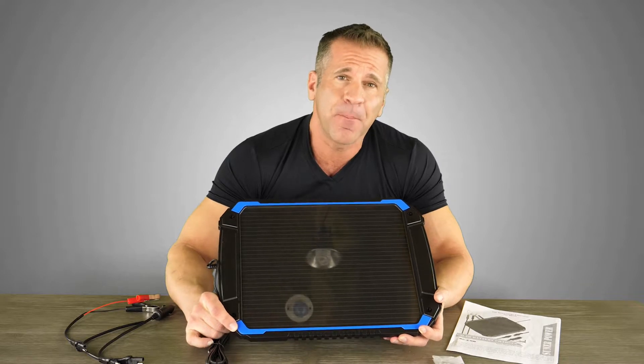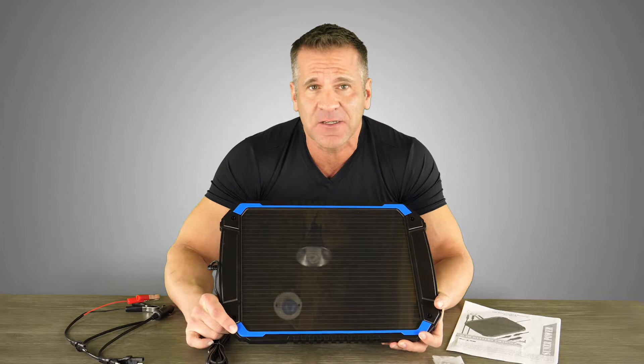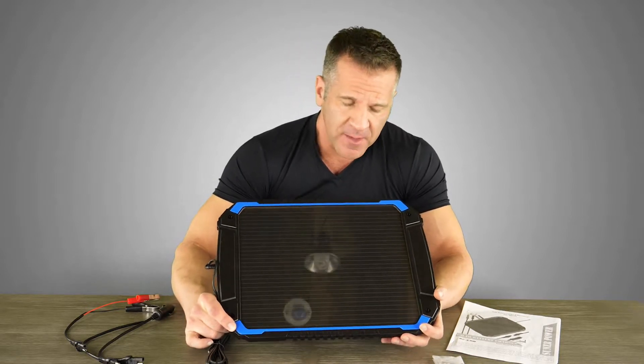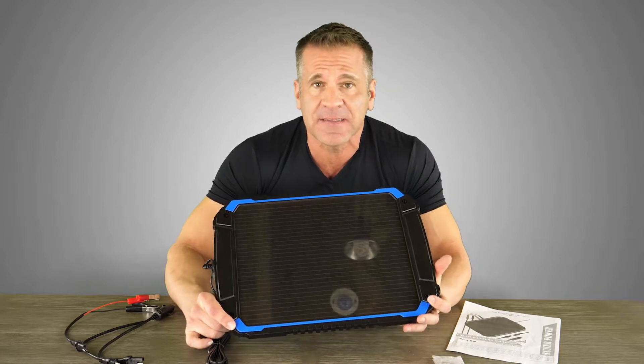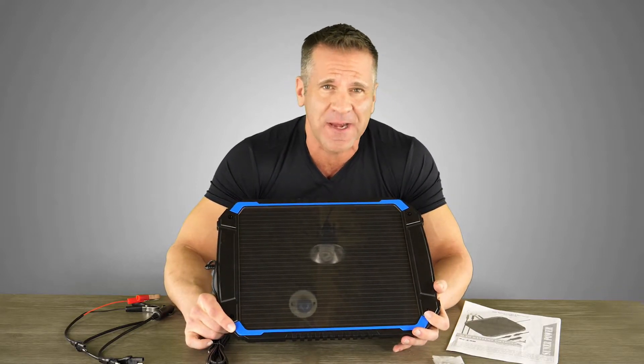It's made of amorphous solar cells, it's light sensitive, and works great in dim light conditions — better than poly and monocrystalline solar cells do. It also has built-in blocking diodes to prevent reverse discharge, making sure there's never any drain of your battery.